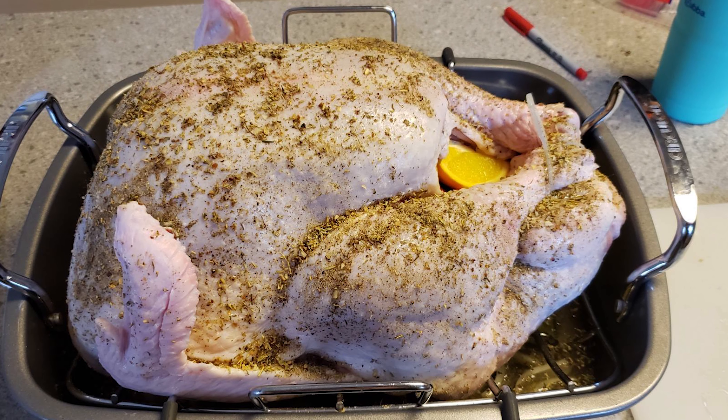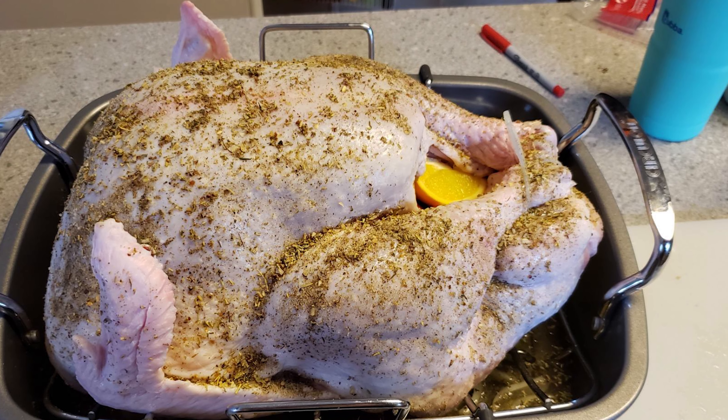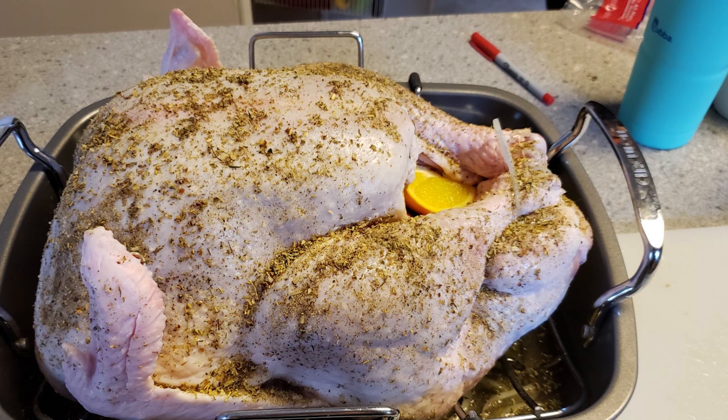It has a long-lasting PFOA-free nonstick interior that makes the roaster a breeze to clean. This hard anodized roaster comes with wide, sturdy stainless steel handles that won't move when you transfer your roasts from oven to table.